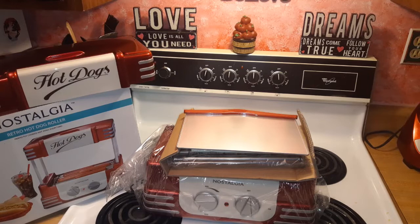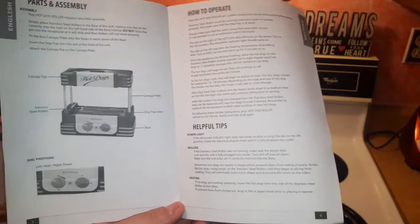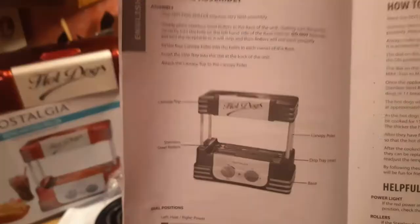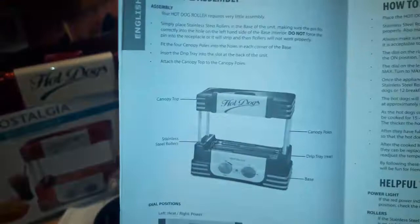But right now we're going to get into this hot dog roller and hot dog machine, and I've never done this before so we're going to do this together. I'm going to get the instruction manual out and look through it. I don't want to bore you with every detail, so I'm just going to look some stuff up and start putting it together so you'll get an idea of how it's done.